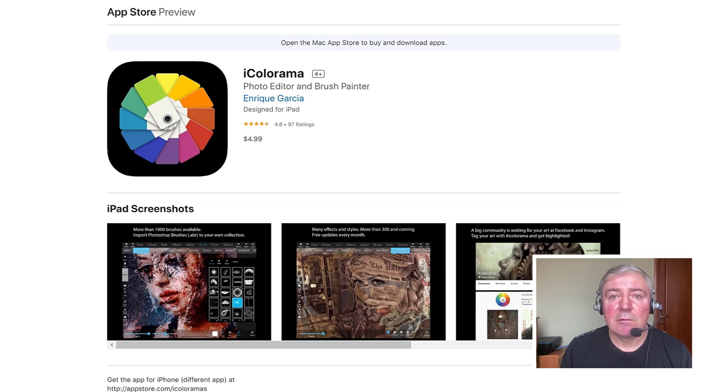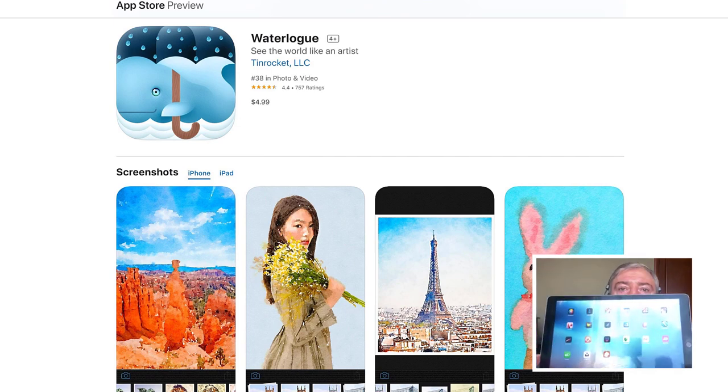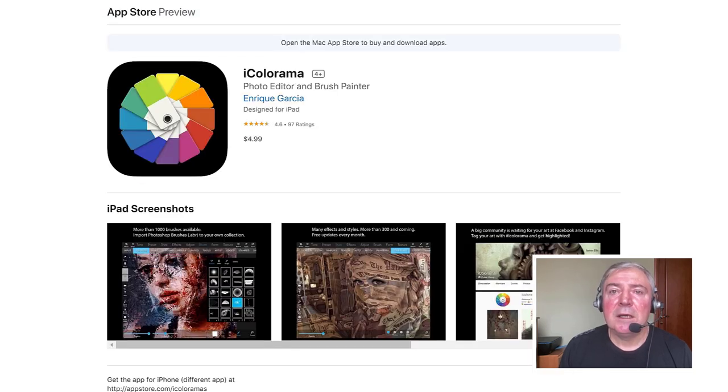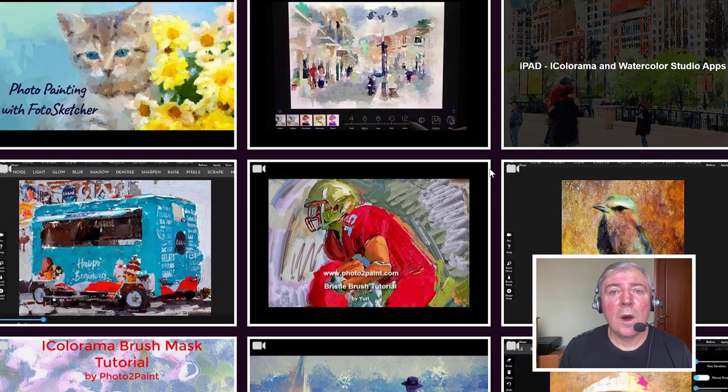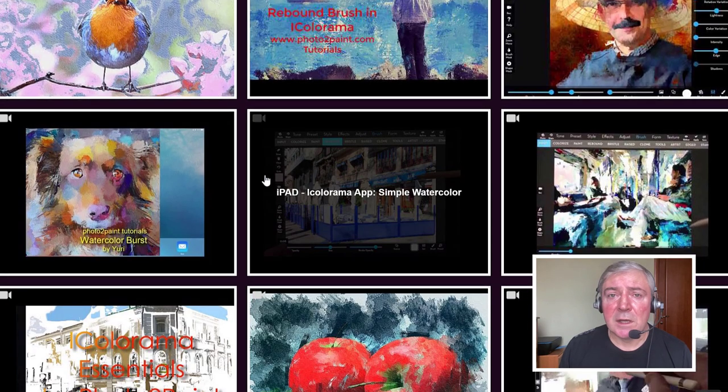If you don't have iColorama, I strongly recommend it. If you already are an iColorama user, you know what I'm talking about. The other app in this process we'll be using is called Waterlog by TinRocket — a great app for watercolor effects. Although iColorama is a more complex app, I will not be covering all of its features in this video. I have a complete overview of iColorama in another video on this channel, which you are welcome to watch. This technique is only one of many different techniques I developed using iColorama alone or in combination with other applications.